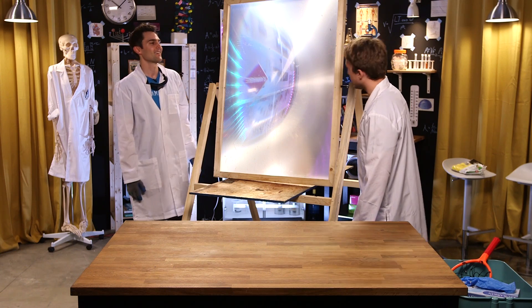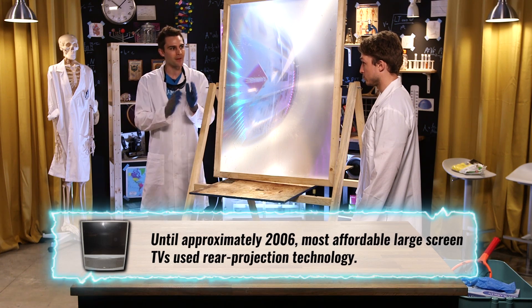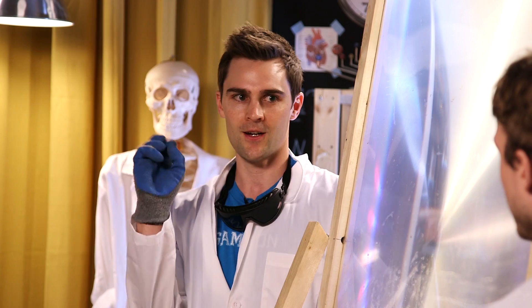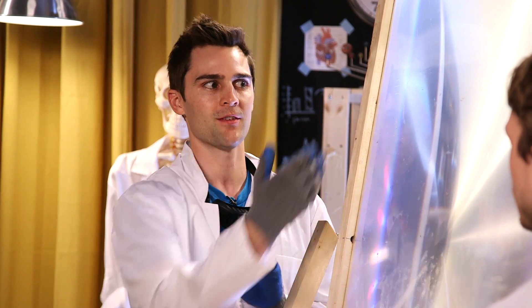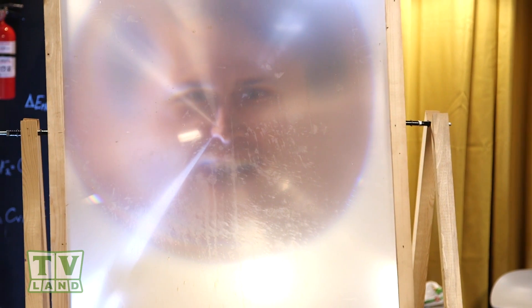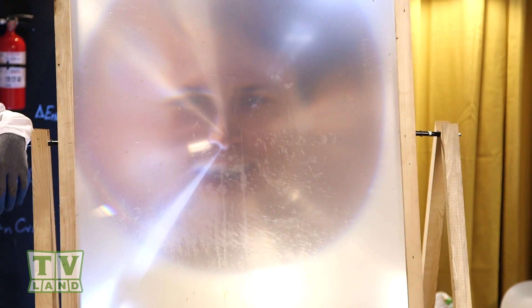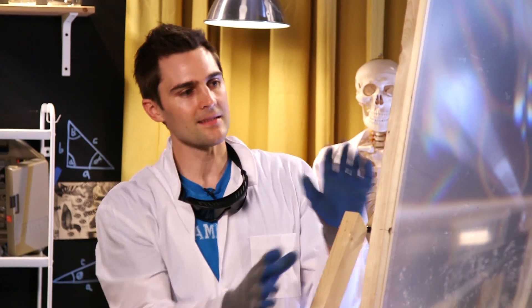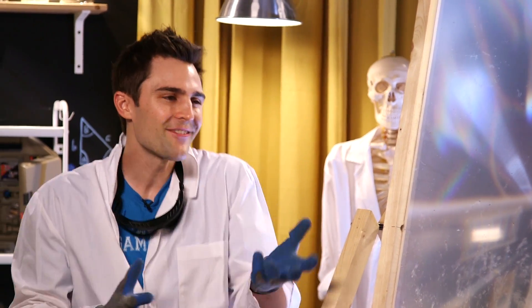You remember as a kid taking a magnifying glass outside, getting a little precision point? This is a giant magnifying glass. We actually got it from a big screen TV — not a flat screen TV. Remember those big screens from the 90s and 2000s? All that is is a projector projecting an image up onto this giant magnifying glass. That's cool!